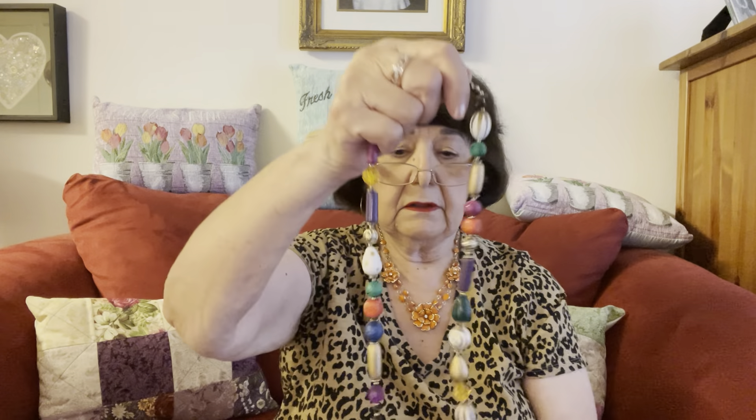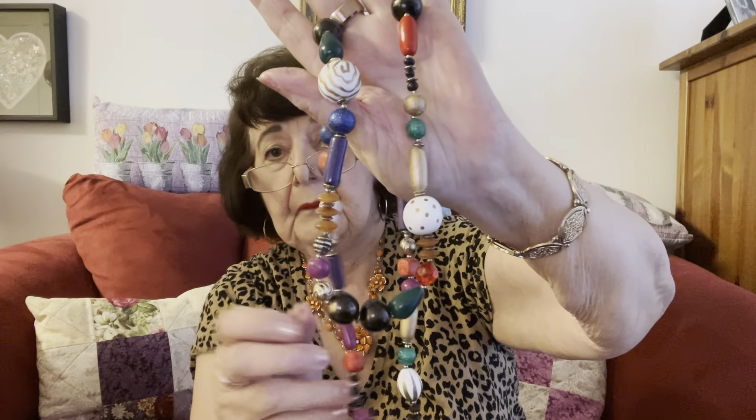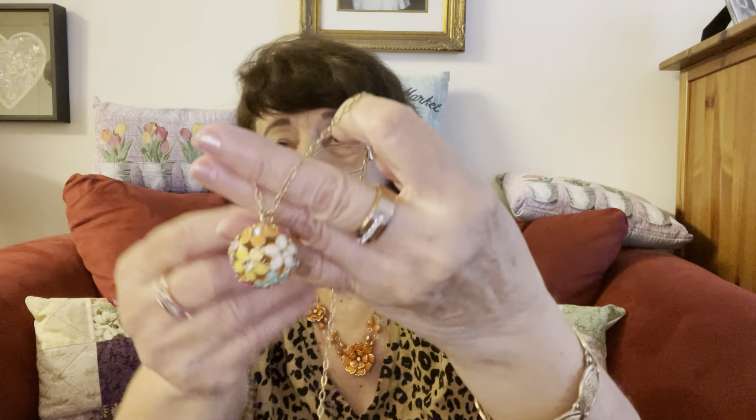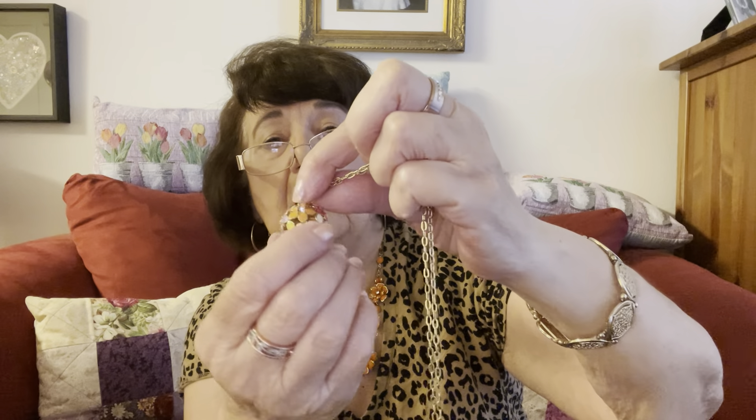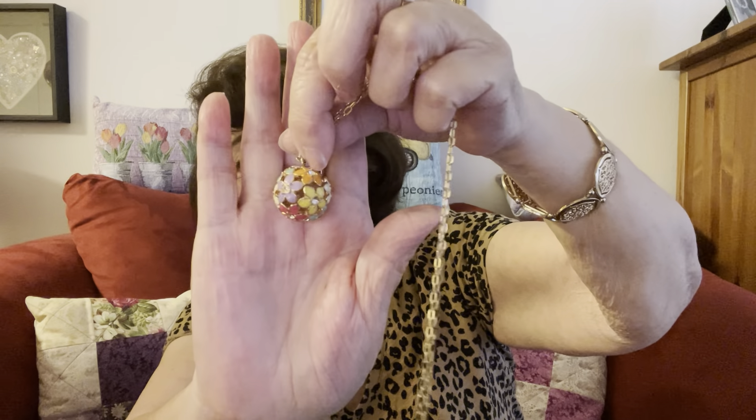And here is another colorful necklace. I do have a red lot coming from her. This is a J.Crew piece. This ball has all little flowers and crystals. Very nice — I like that one.